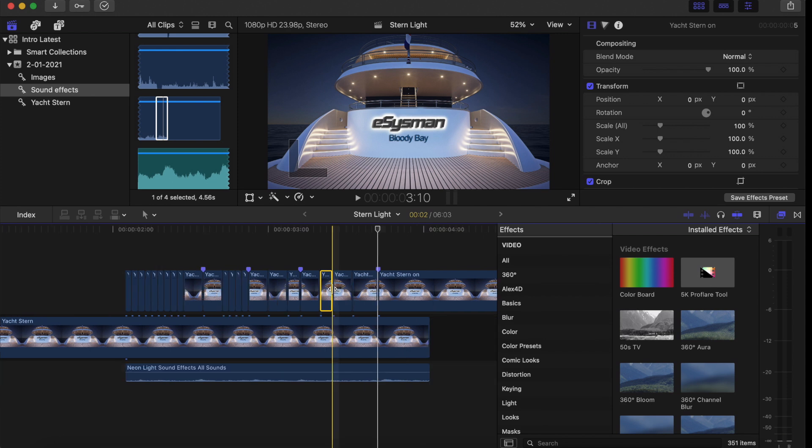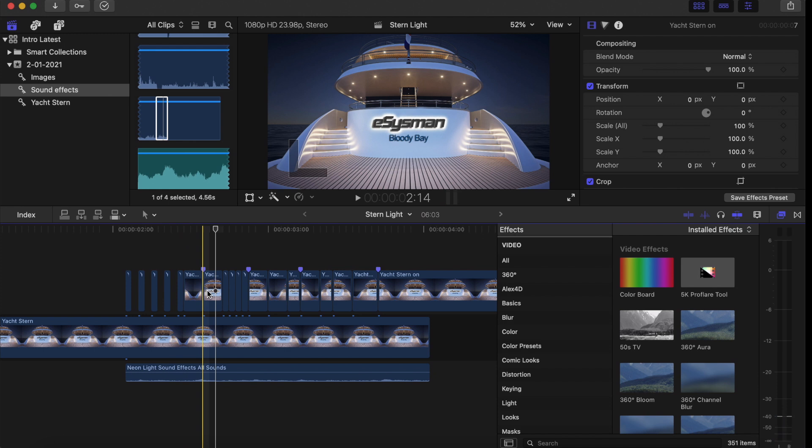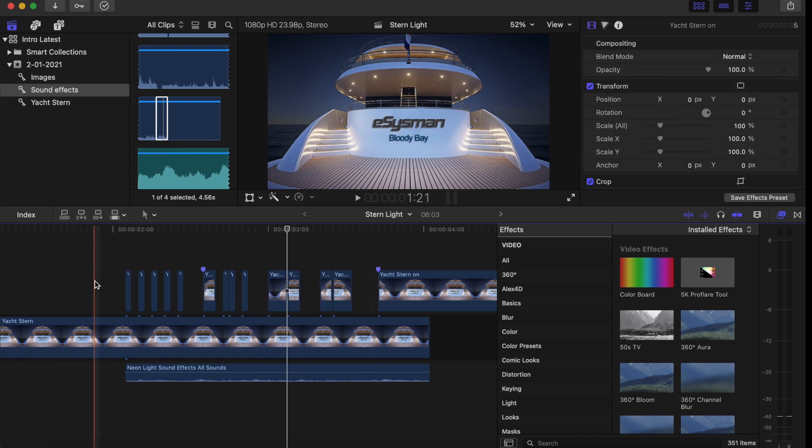Now I'll cut some of the clips and delete every other one so there's a flashing effect that replicates the sound. I'm making it unequal because I want it to look a bit haphazard when it's turning on — otherwise it looks too perfect. Delete some of the clips where the markers are, and let's see how it looks. It's doing it nicely.